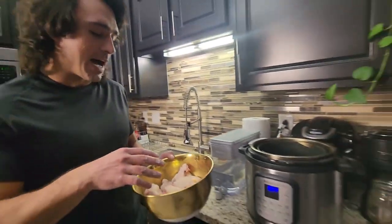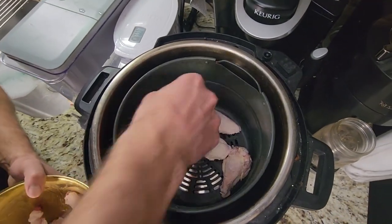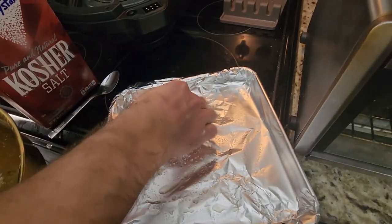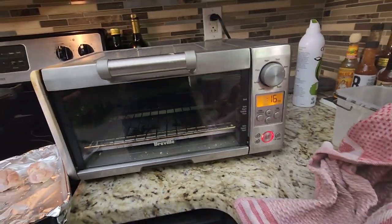We have a little top-loader Instant Pot. I'm just going to take our delicious wings and load up our baking sheet right here. We're going to cook this in our mini oven just because it preheats so much quicker.